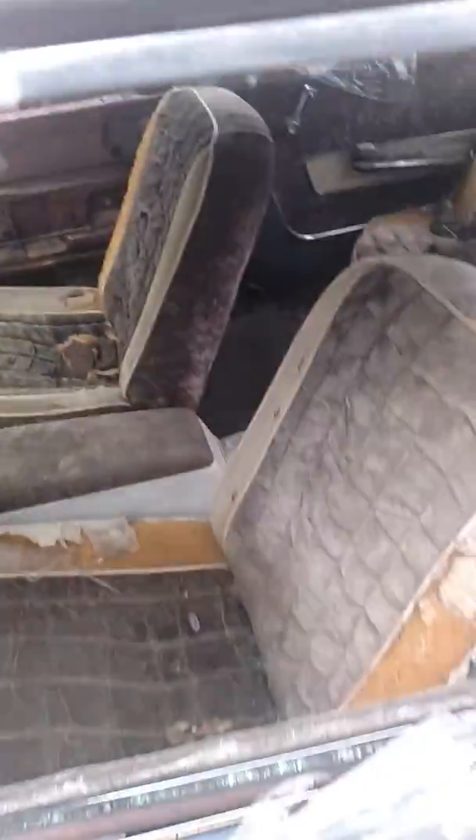It's a floor shift car with bucket seats, which is unusual for a Galaxy. But this is the XL model. And it's no post — no post whatsoever, there's no post at all.